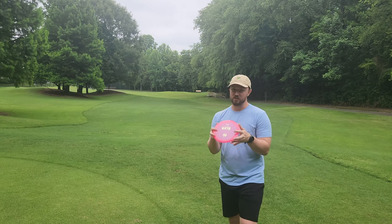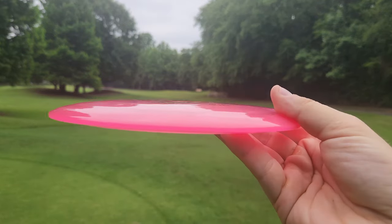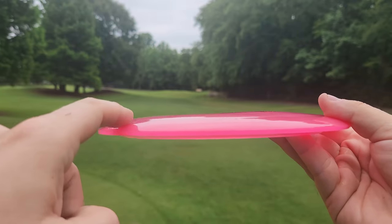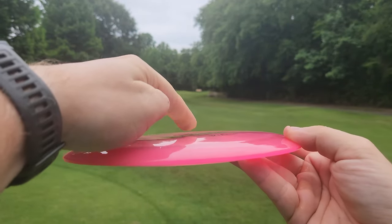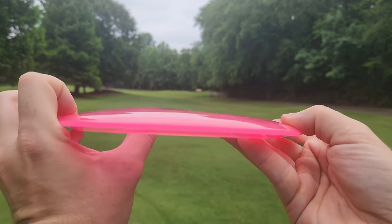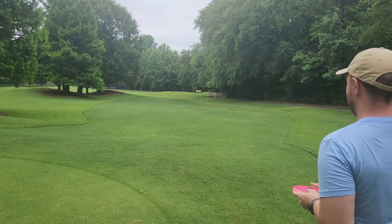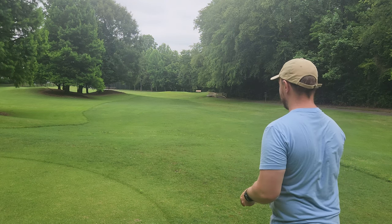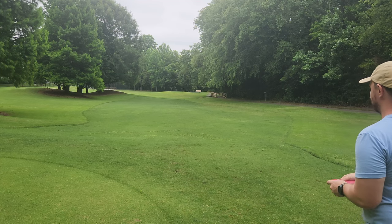It's not quite as domey as I thought it was going to be. It has a very understable looking shoulder on top of the wing right here. So I do expect to get that full minus 2 turn out of this disc, but I expect it to be a little bit higher on top of the disc. Still feels pretty good in the hand. I hope it gets a 6 glide — it's not quite as domey as a lot of other 6 glide discs. Let's see if we can get it to flip up and turn on a slight hyzer release.